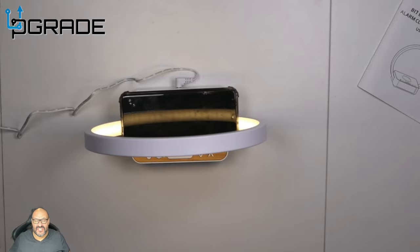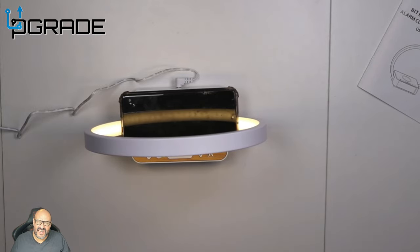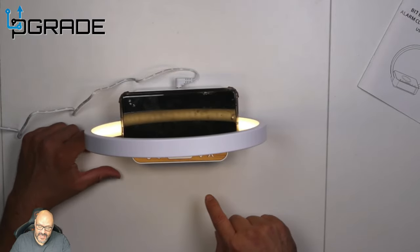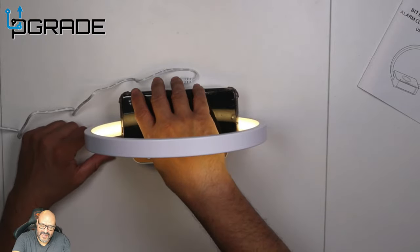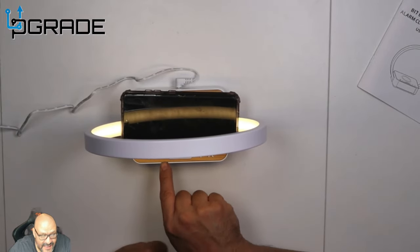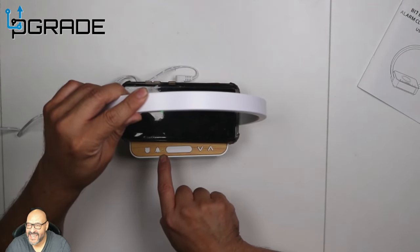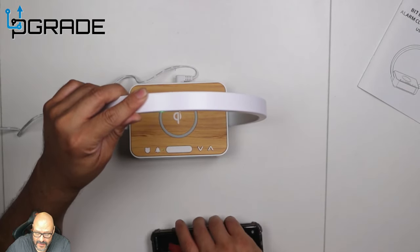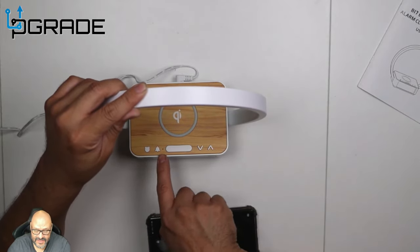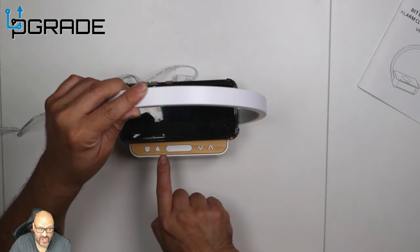Right now you can see it started charging automatically. You might not see it because of the lights, but it is charging. One thing to note: the charging station works either way — you can flip the phone either way and it still charges. There's a green indicator light in the base. I'm gonna remove the phone and the light goes away. When I put the phone back in — remember, it's doing this with a case — it starts turning green, confirming it's charging.